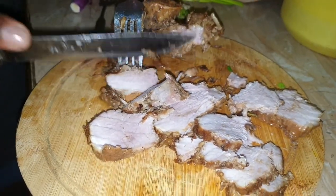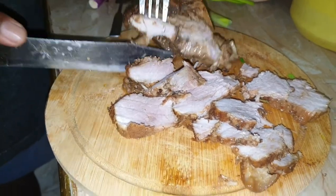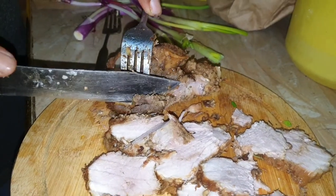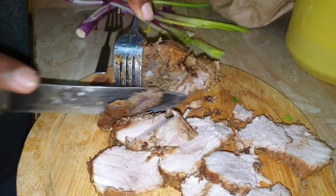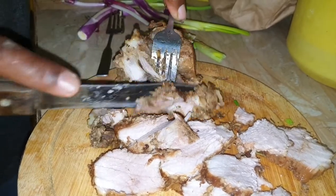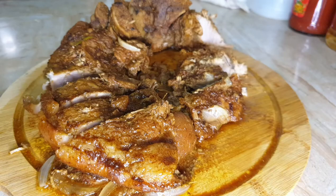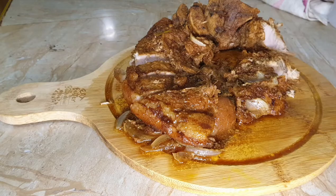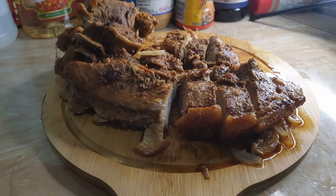Look at that guys — so so good! I'm sure if you try this recipe you will really really enjoy it, and you can also cook it with beef if you don't eat pork — it's cooked the same way. Thank you guys for watching this video. Please remember to like, share, comment and subscribe, and I hope you'll try this recipe very soon. Let me know what it's like when you try it — until next time guys, bye!